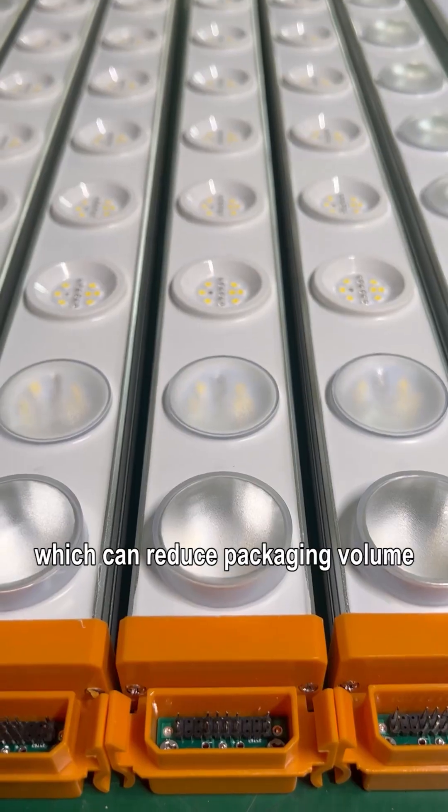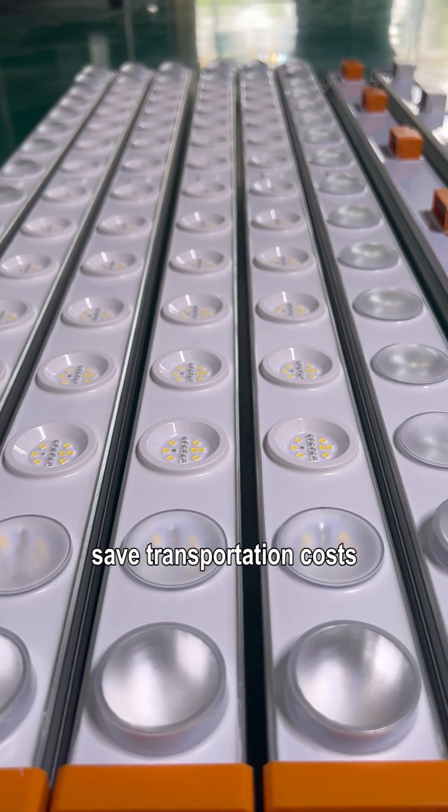The G50 grow light also features a detachable quick plug installation design, which can reduce packaging volume and save transportation costs.